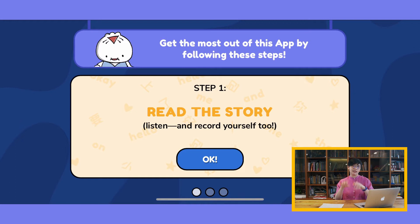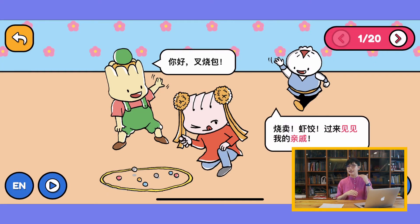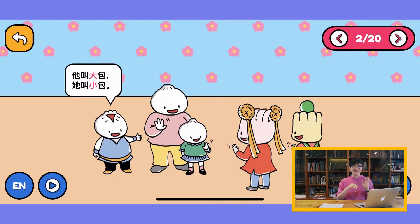I would highly recommend that you start with the read function so you get an overview of the book. You can listen to our wonderful actors acting out the book, and then there's a record function.